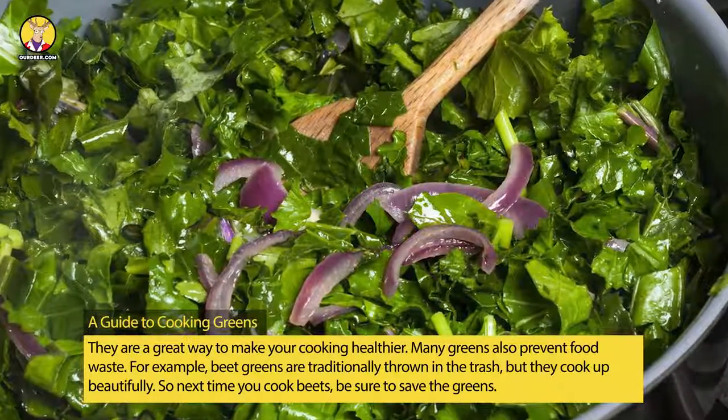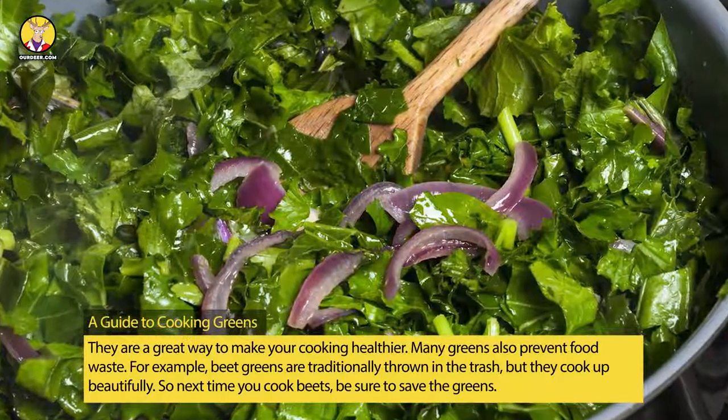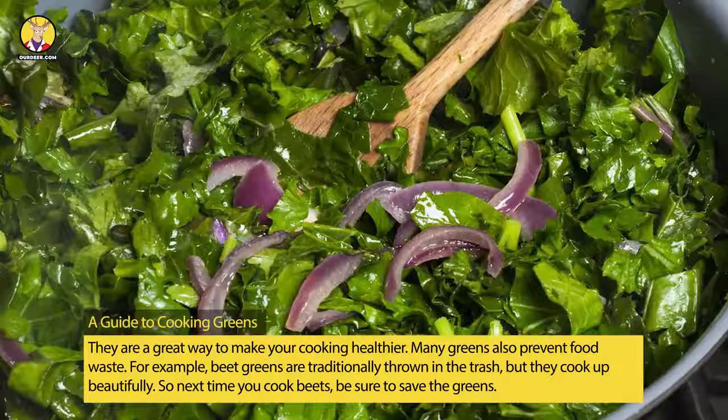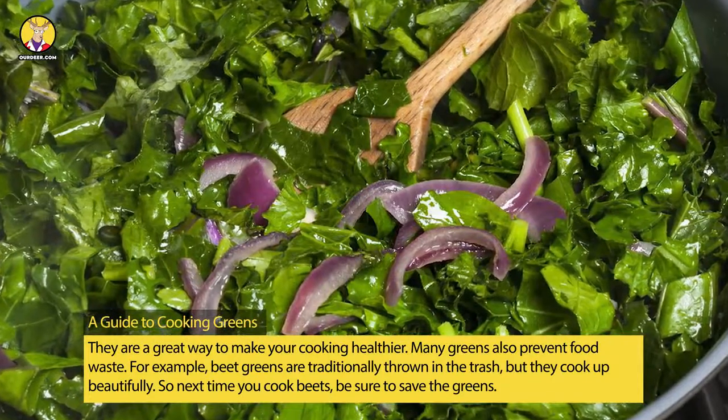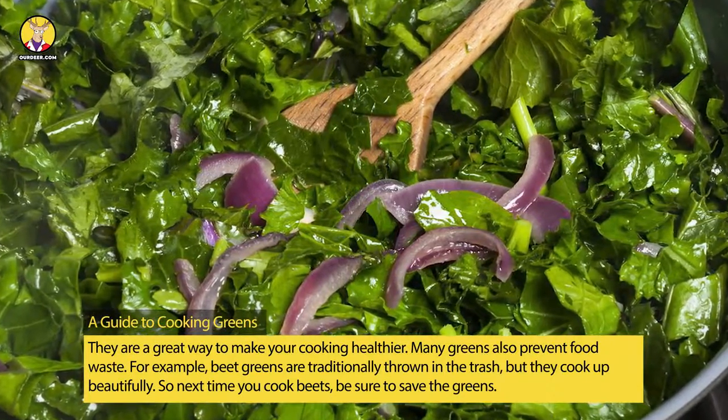Many greens also prevent food waste. For example, beet greens are traditionally thrown in the trash, but they cook up beautifully. So next time you cook beets, be sure to save the greens.